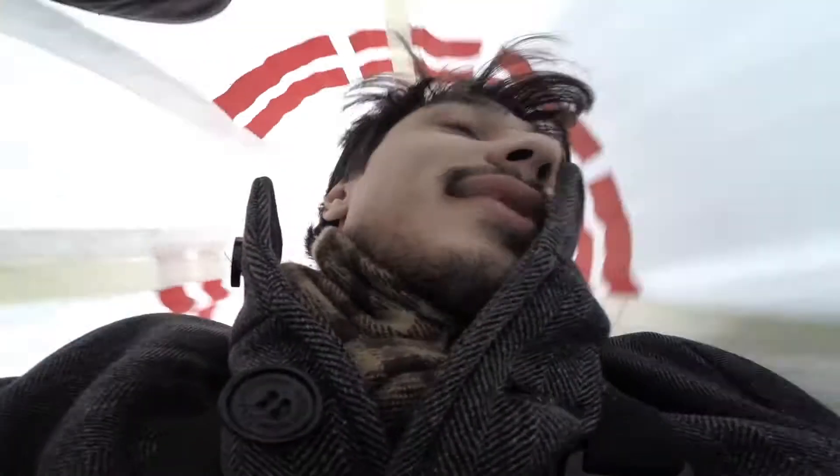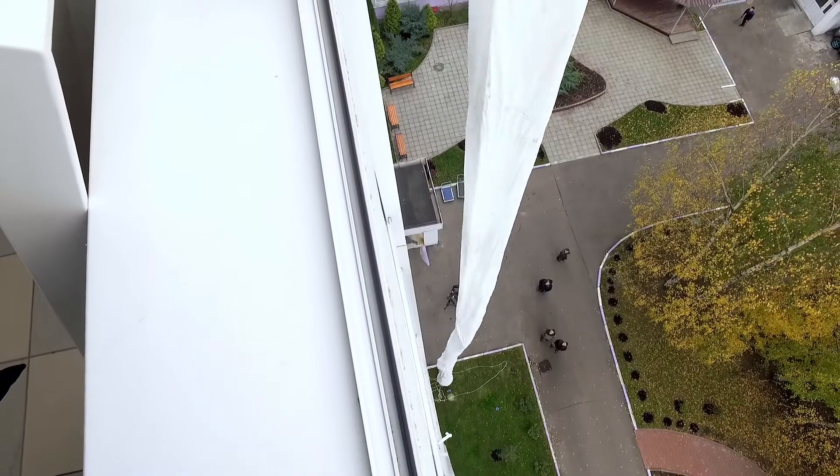Hence the ease with which many members of our film crew so readily agreed to go down the sleeve from the ninth floor. The productivity of these sleeves is five persons per minute. In Korean experiments, 300 people descended in 10 minutes, one by one.